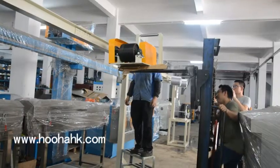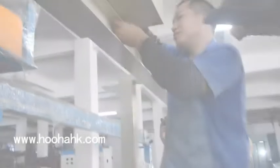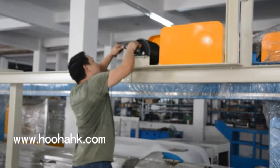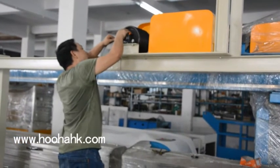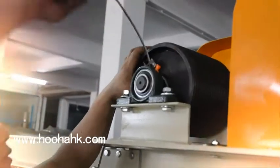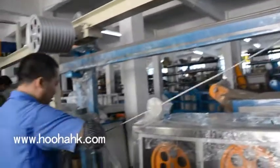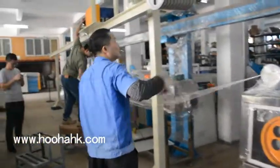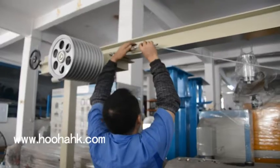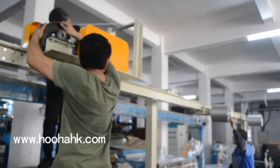It's time to cook. I'm going to put it in the water.